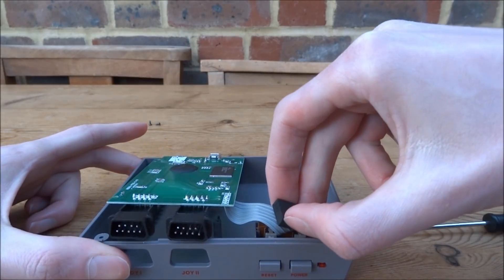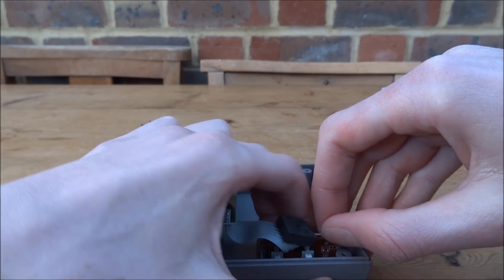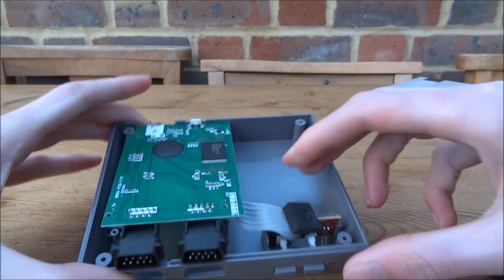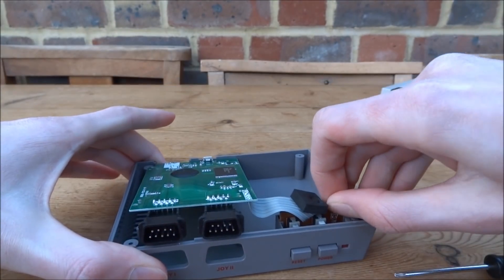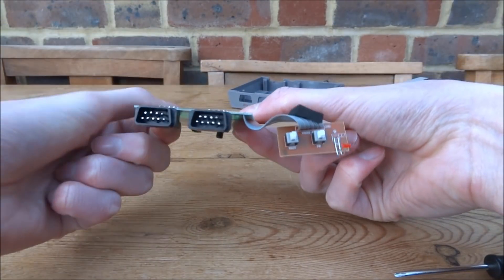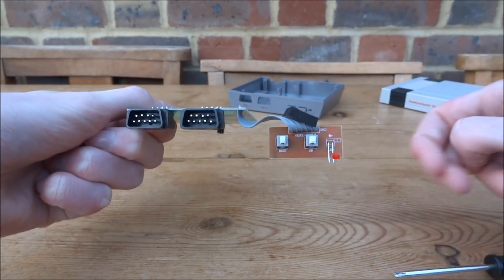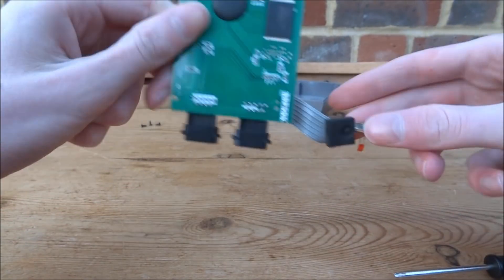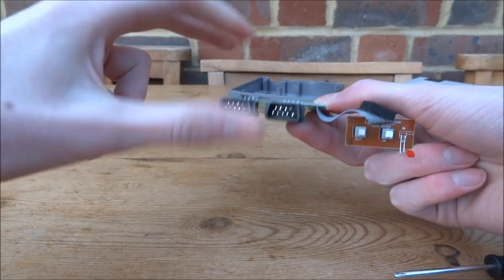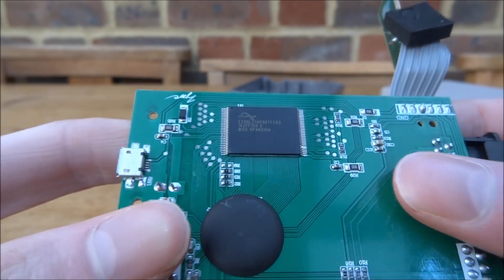Let's try and take this piece out with all the buttons. The LED is holding it in, so I'm going to have to push that out. Taking away the case, we've got a power switch, reset switch, an LED, and a piece of foam — possibly to protect this cable from the top casing. Then we've got the two controller ports, the main motherboard chip which holds all the ROMs, and the AV port and micro USB power.